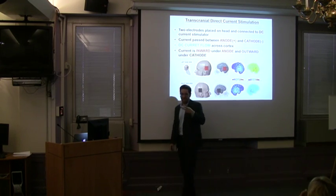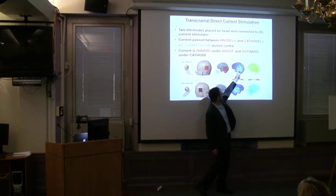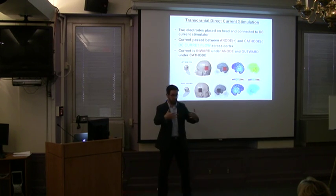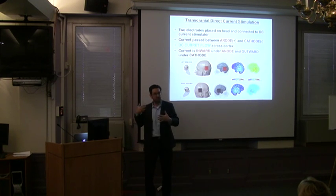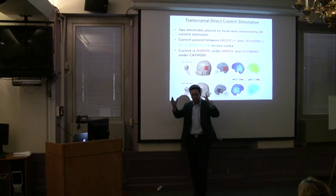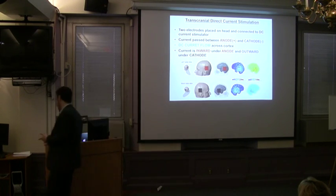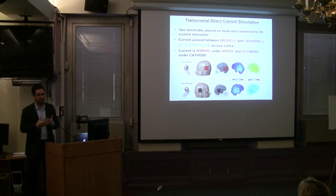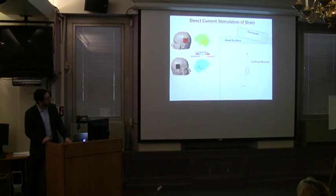It's not the same effect on both sides, as you heard this morning. On the anode side, current is arriving — the brain sees current showing up. On the cathode side, current is leaving. If you're the gray matter under the anode, current crosses in one direction; under the cathode, the other way. This distinction is considered very important in TDCS dosing, and that's where the notion of anode being excitatory and cathode being inhibitory comes from.